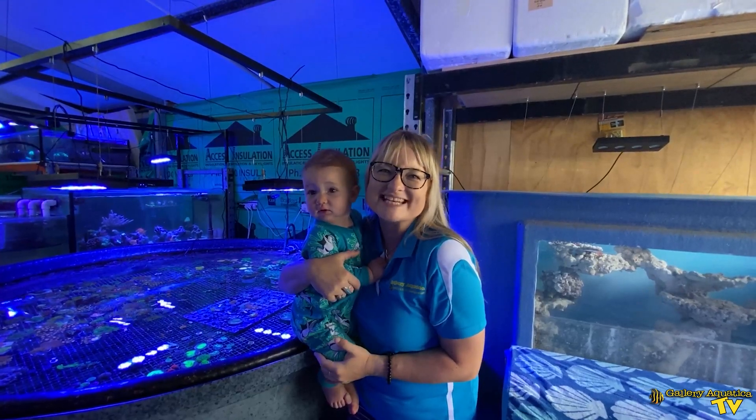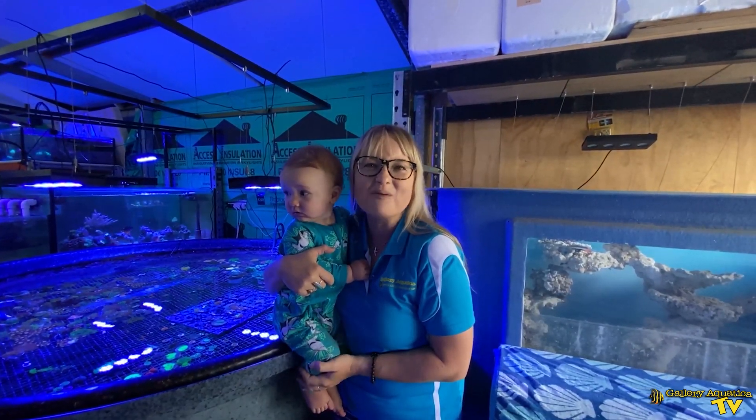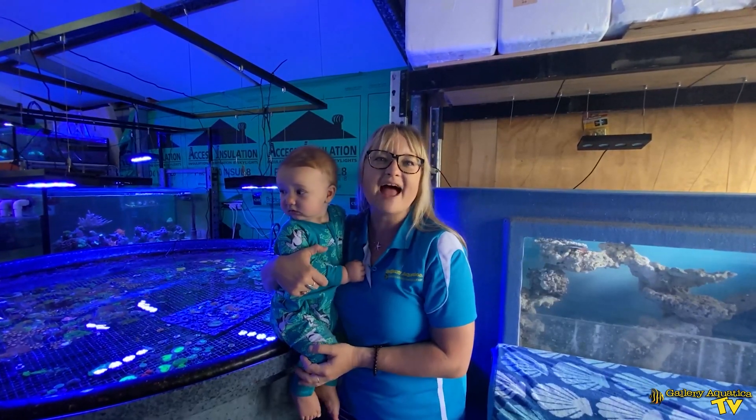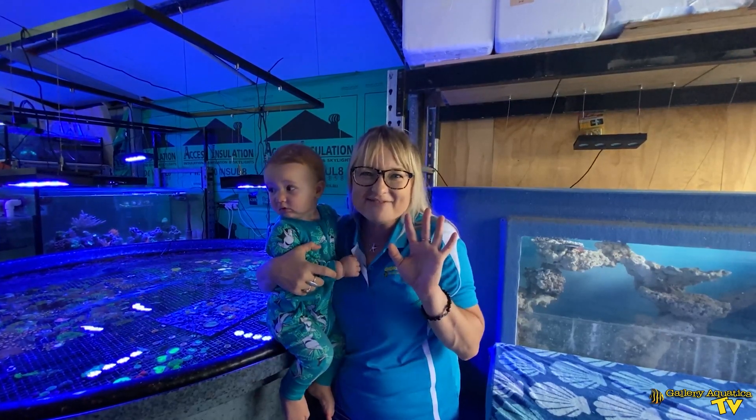Thanks for joining us on today's episode of Gallery Aquatica TV. I hope we've been able to help you with some tips and tricks for acclimating your fish and livestock. I'm Anya, and happy reefing!